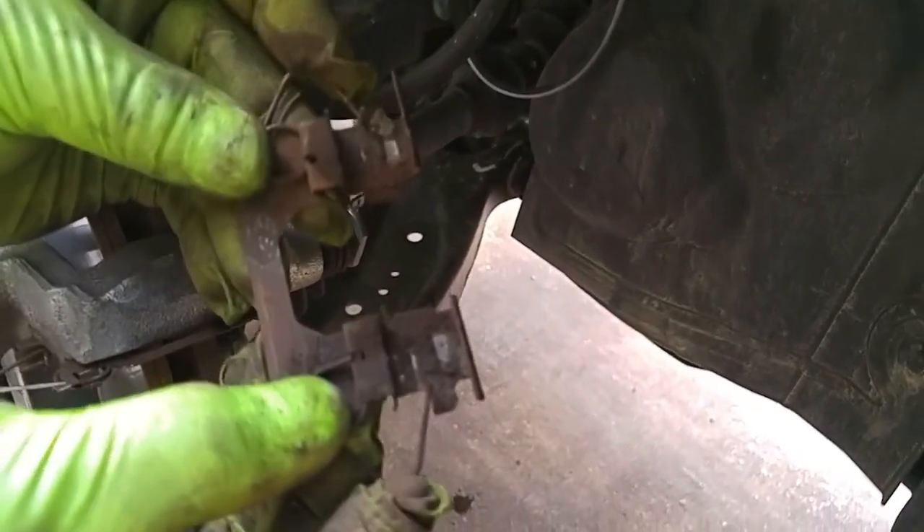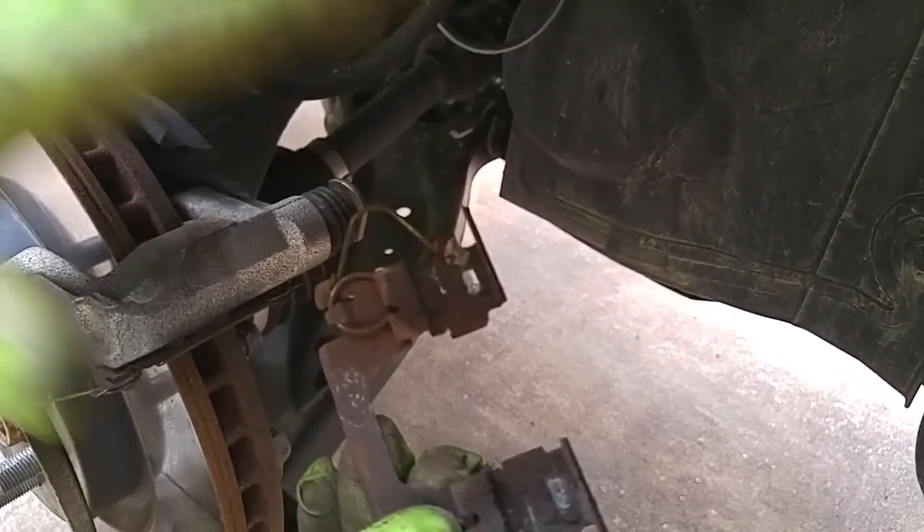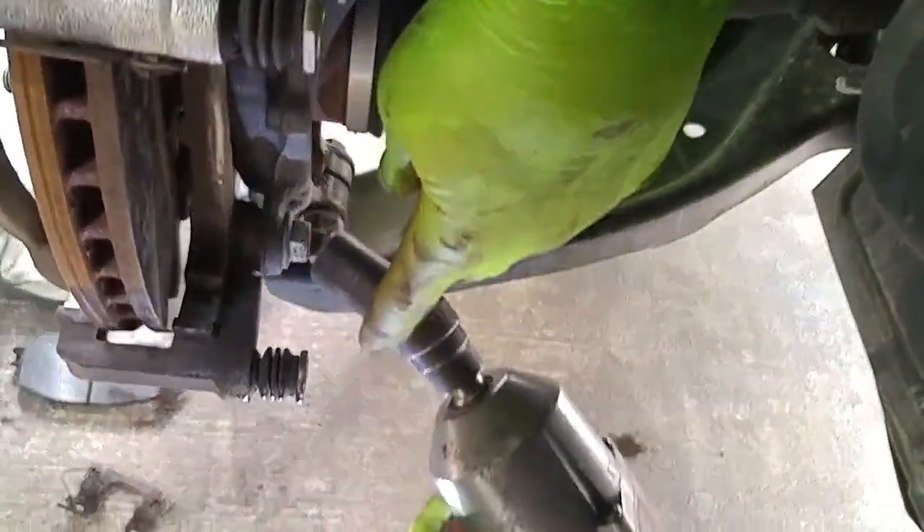See each of these springs? So you mount the pad, and after you release pressure on the brakes, it's going to push the pads back. Now I'll remove the caliper bracket.